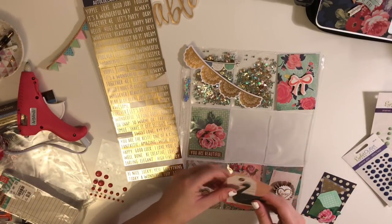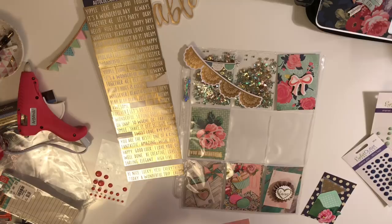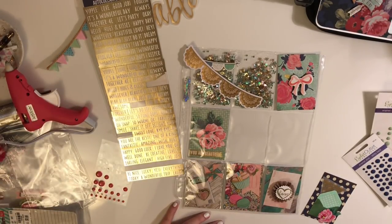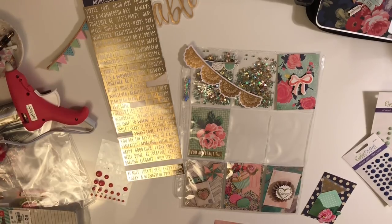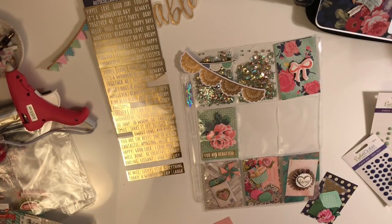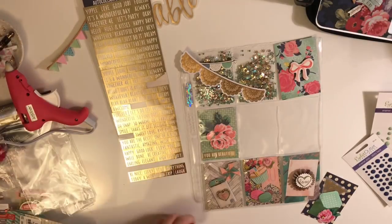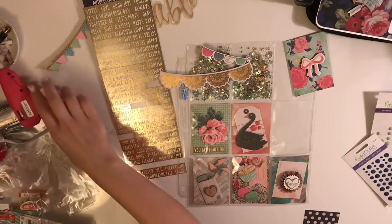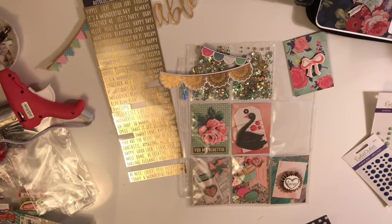Now I'm just adding finishing touches to every card. Basically what I do at this point is I add enamel dots and word stickers. I added some enamel dots to this little swan card and added a word sticker to that floral one next to it. After I'm happy with the cards and the finishing touches, I just put the cards that I'm done with inside the pocket so I know those are finished and that I'm happy with them.